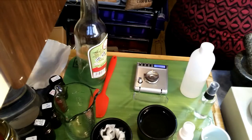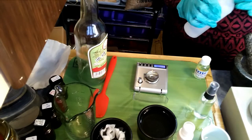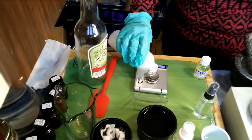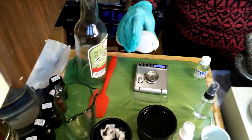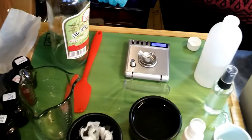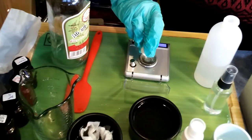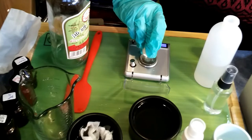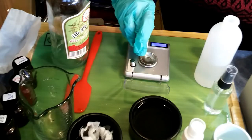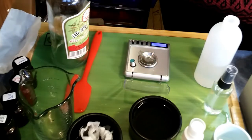For this kind of product I'm going to use 0.8% of Parabendine U. Perfect.